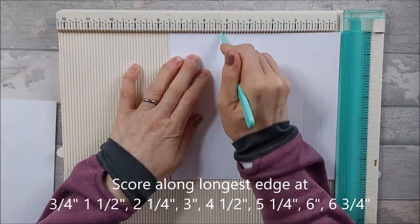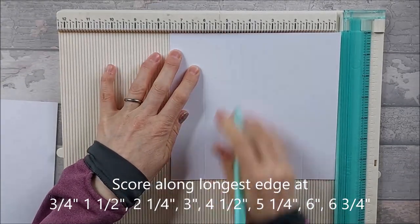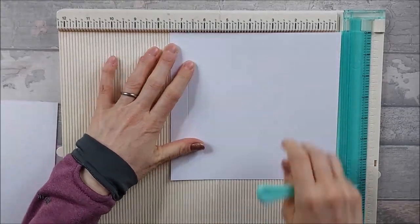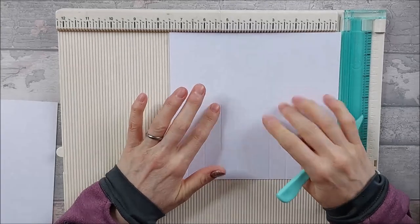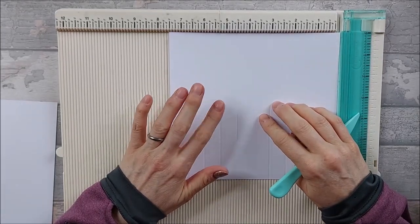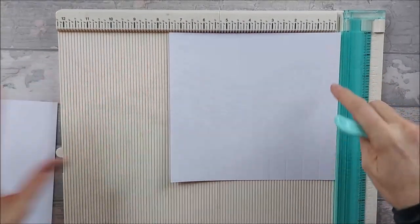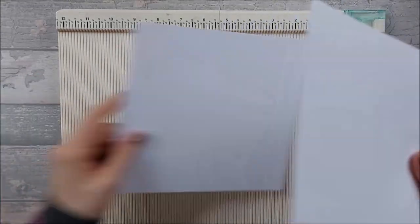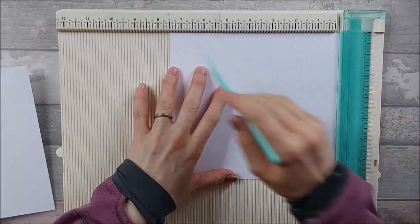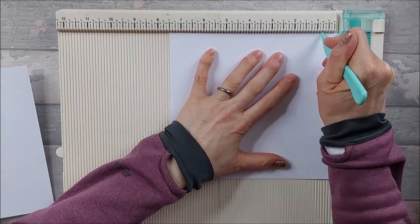Continue scoring at six inches, six and three quarter inches. It's basically the same score lines as for the triple layer pillar card — you've just got extra height at seven inches. Repeat this on the other piece, making sure it's the seven and a half inch edge you're scoring on.